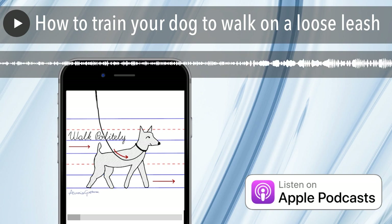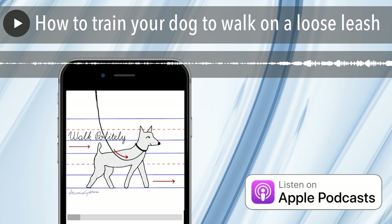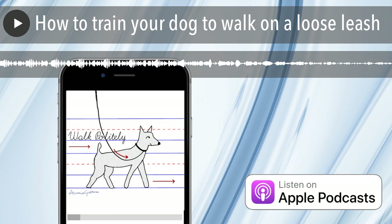Frequently people come into our shop at School for the Dogs and say, 'What's the best leash for walking my dog?' — as if the leash has magical properties that will help your dog walk well. My feeling is you want a leash that's as close to dental floss as possible. I like a thin, lightweight, but sturdy leash. It's typical to think a big dog needs a thick leash, but I think you should go as thin as possible always. If you have a sturdy thin nylon leash, you'd have to be walking an elephant of a dog to break it.